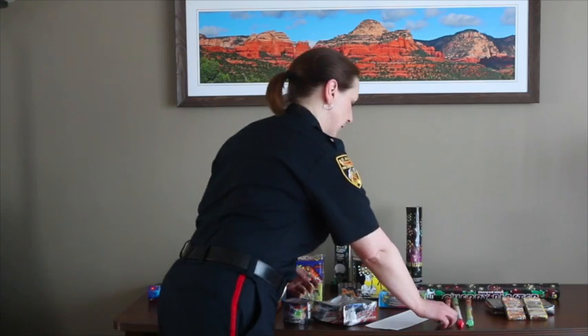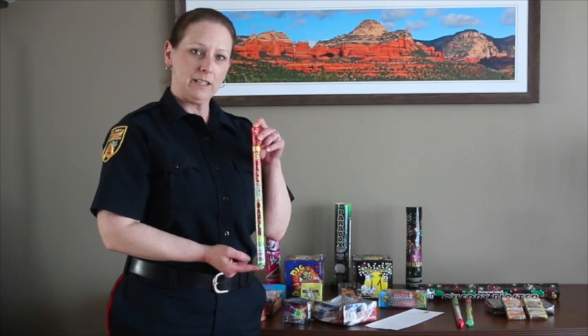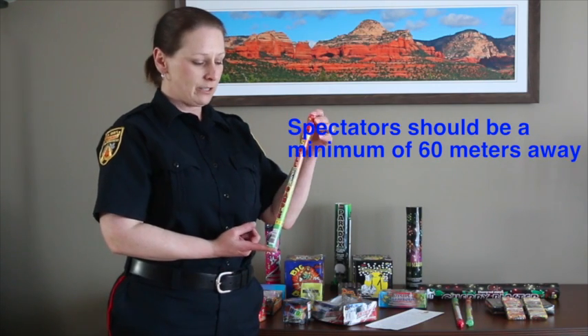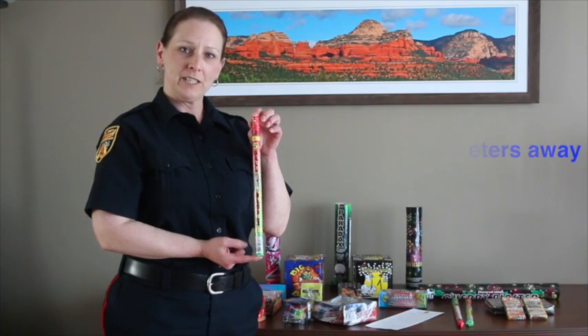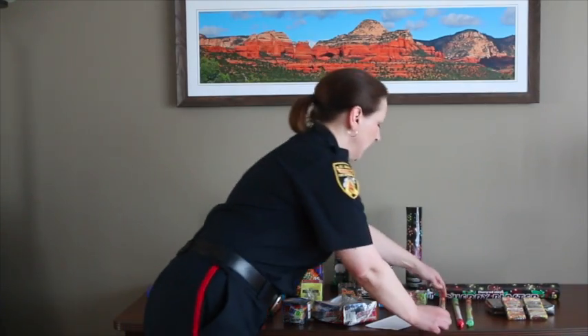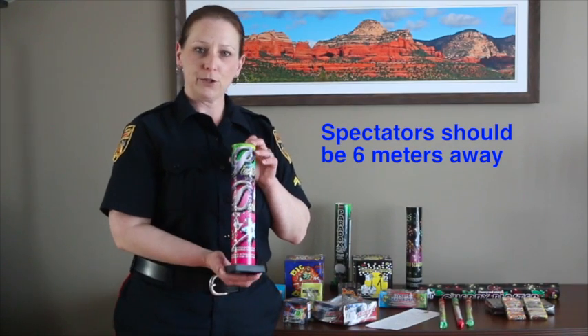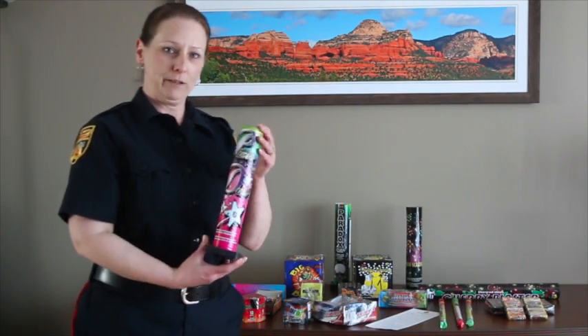We have several different types of fireworks here today just to give you an example. This one here, while it looks relatively small, spectators have to be a minimum of 60 meters away because it shoots up to 30 meters in the air. And then we have this one here which looks a little bigger, but spectators only have to be six meters away from this one.